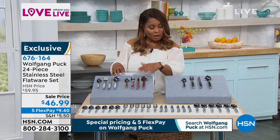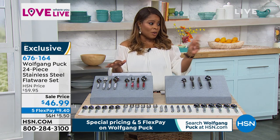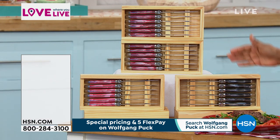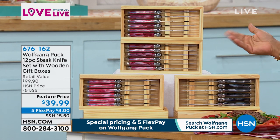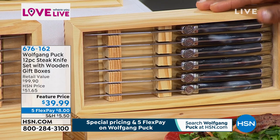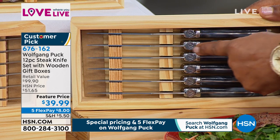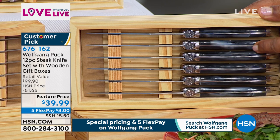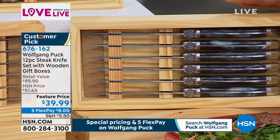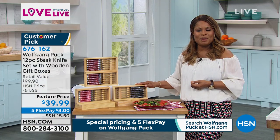I'm going to walk over and show you the steak knives — really beautiful, presented in a stunning pine box. Steak knives are always critical to have — we're going to be talking about filet mignons next. Same pattern here — cranberry and black. These alone make for a beautiful gift. You can see that full forged design — that's a high-quality feature. They're $39.99 or only $8 when using any major credit card or debit card. They are also a customer pick. Item number 676-162.